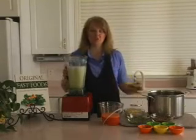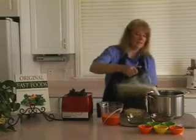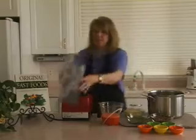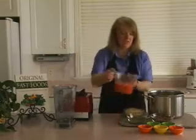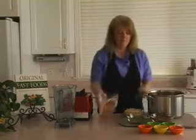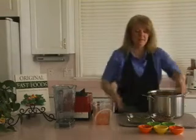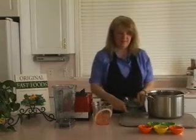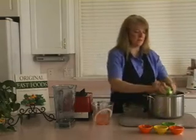Now we'll combine everything into our soup pot. Here's our water, onion, and celery, our carrot juice, the potatoes, split peas and lentils, and our spices and bouillon.